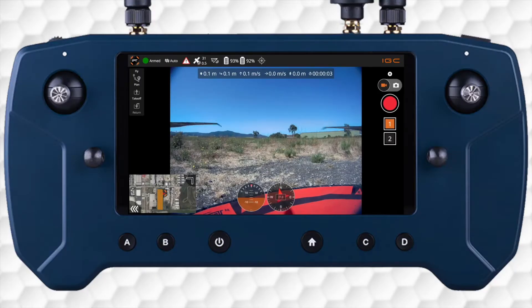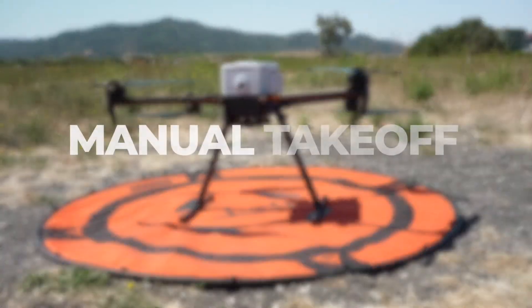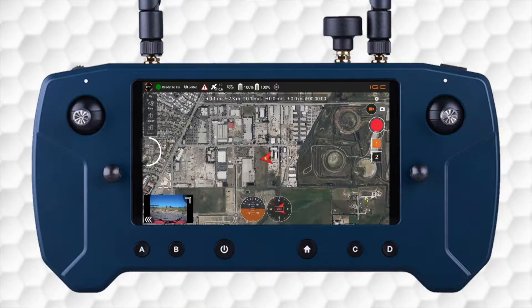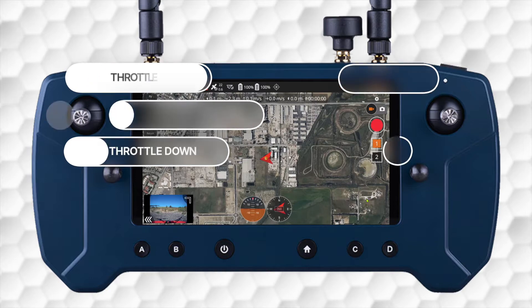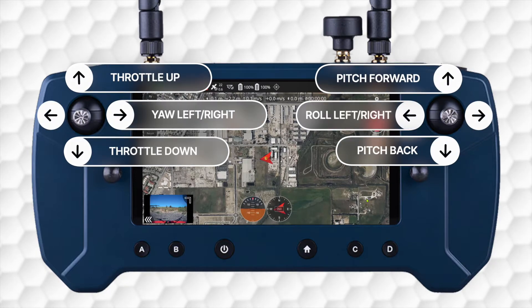We will cover advanced mission planning in another video. The IF-800 uses default mode 2 controls, meaning the left stick controls throttle and yaw for the vehicle's ascent, descent, and heading rotation, and the right stick controls pitch and roll for forward, backwards, and side-to-side movements, all relative to the nose of the aircraft.